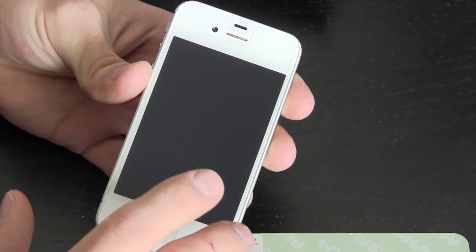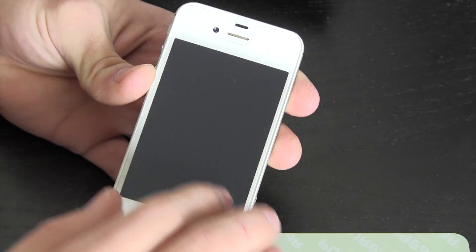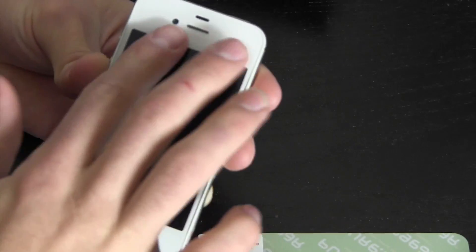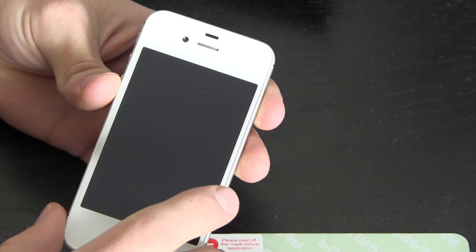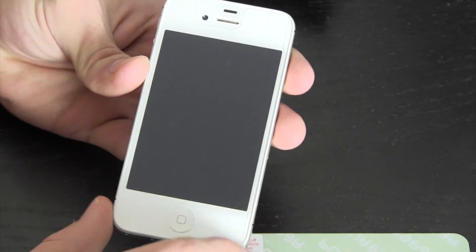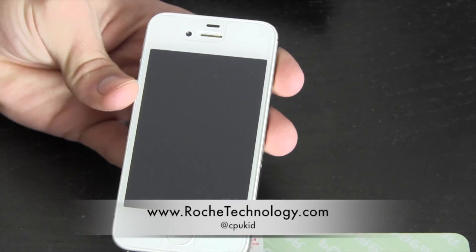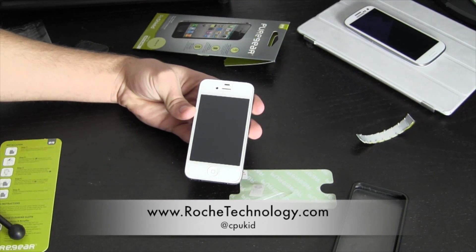For $20 I think it's going to be one of the better screen shields out there. This seems like a pretty good solution, and like I said you can take it off and reapply if you're OCD about that kind of thing. Be sure to let me know what you think about the Reshield from Puregear — I'm at CPUKid on Twitter. Also check out RoachTechnology.com and I hope to see you guys in my next video.